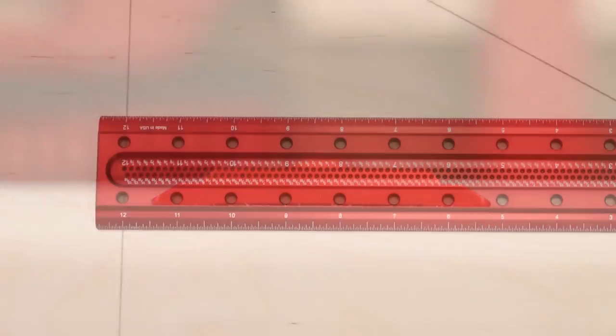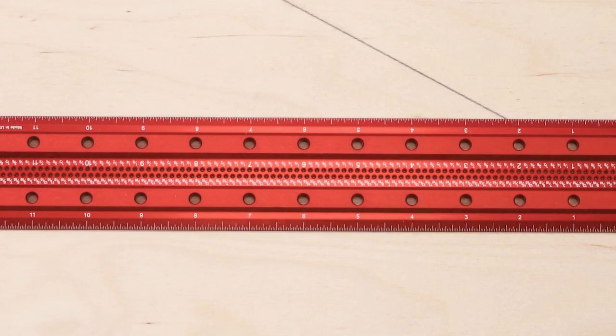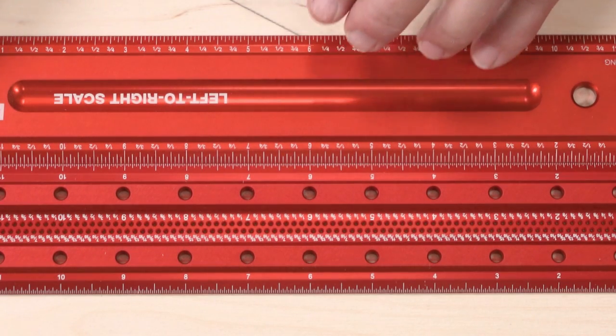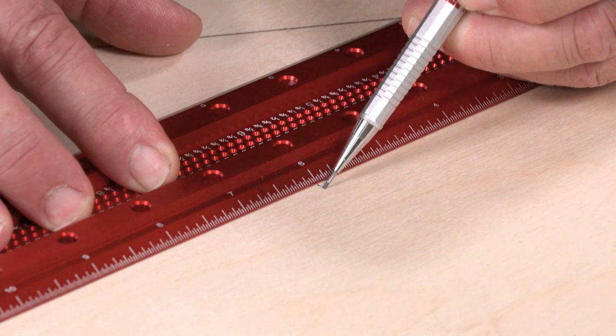The edges of the blade are beveled 30 degrees, putting the laser engraved scale right down on your material, eliminating parallax viewing error, and the scale is held to the same strict engraving tolerance as our woodworking rules. You can dimension your project with complete confidence.